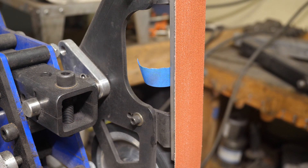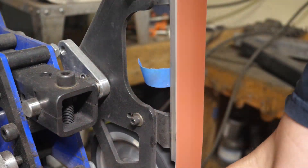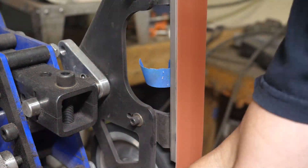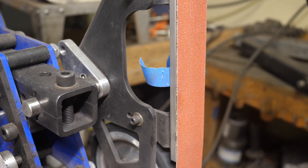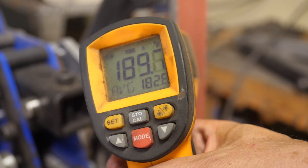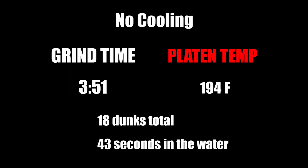We ran out of fresh 80-grit belts, so we're using the belts from the first part of the experiment — they all have the same amount of wear. There's also blue Dykem along the edge of the knife since I scribed center lines to grind to, so we'll take the same amount off each knife. No cooling system: grind time was 3 minutes and 51 seconds, platen temp afterward was 194 degrees Fahrenheit. That's pretty hot — 18 total dunks for 43 seconds in the water according to video review.